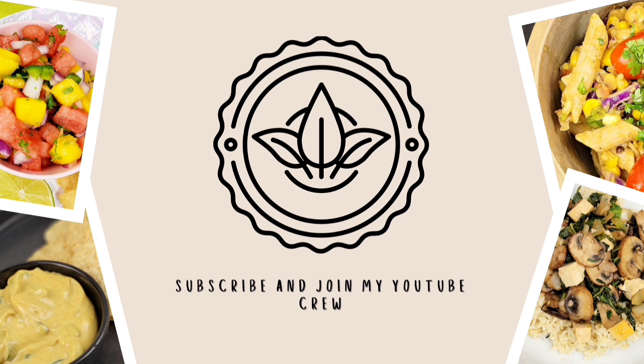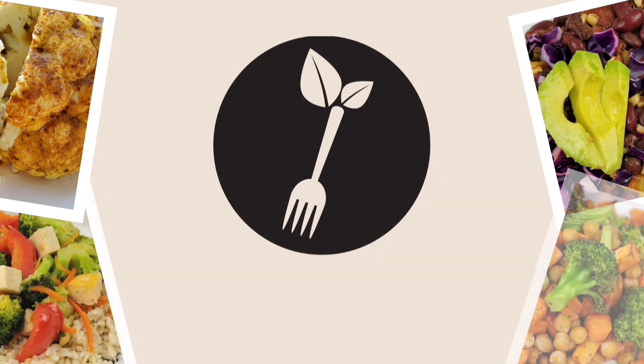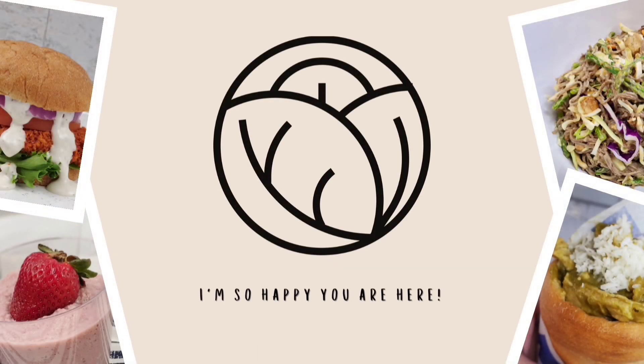So in today's video, I just have some quick and easy holiday side dish and dessert recipes that I wanted to share, just to give you guys some ideas to switch things up — if you needed to bring something to a holiday dinner or wanted to make something fall-inspired, super delicious but super easy to make.